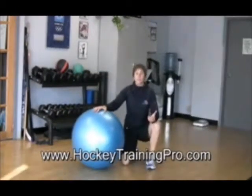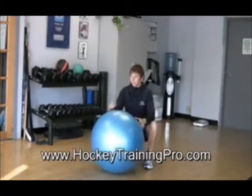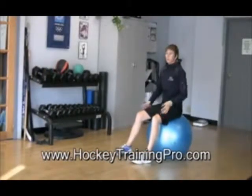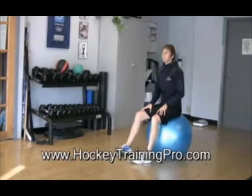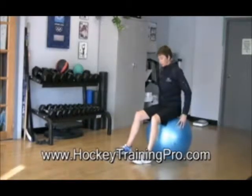I want to show you three different exercises that goalies can do using a stability ball. I'm going to start you with the hardest one first. So maybe you just get like this hard and then turn off the video. But this is the hardest one that I'm going to show you today.